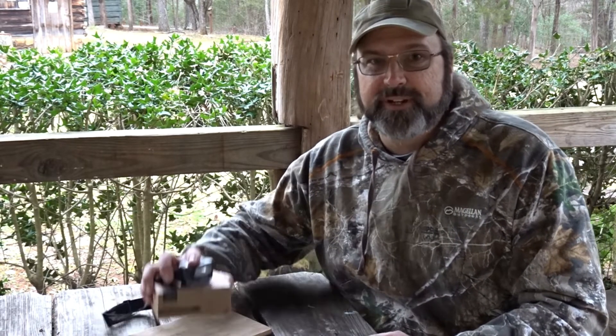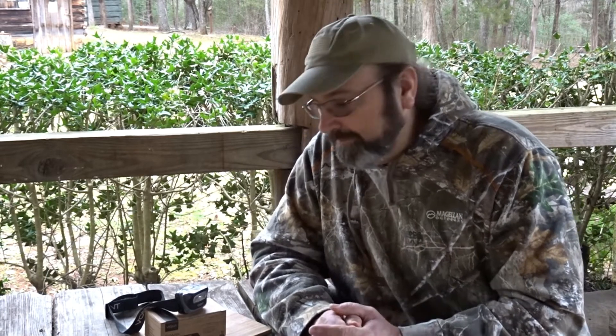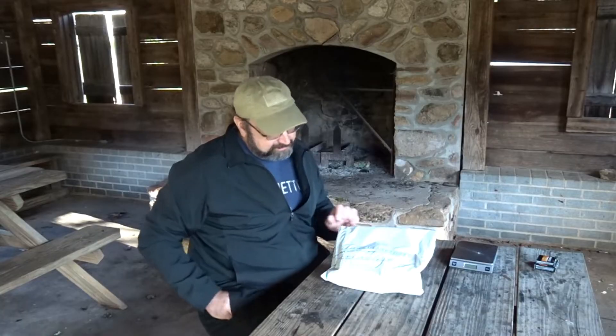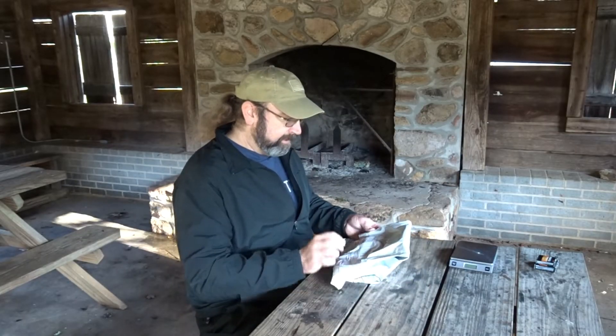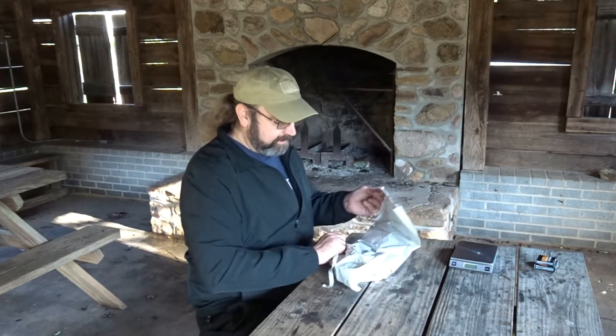Hey all, Bear here. First off, I want to thank Bonk for sending me these headlamps to try out and tell you all what I think of them. They gave me a 10% off code for any other stuff — you can go on their page and order and get 10% off. I'm going to insert it here and also put it in the description below along with a link to get their headlamps if you're interested.